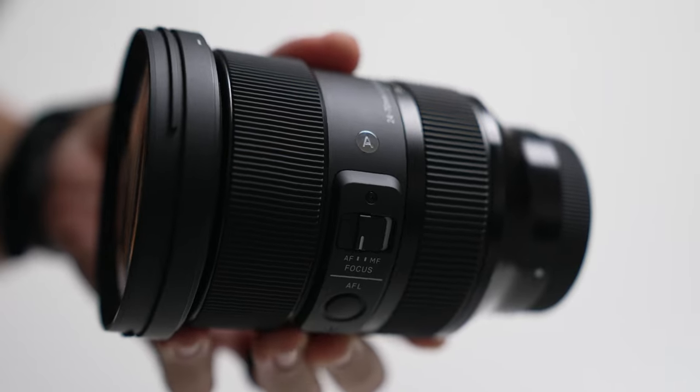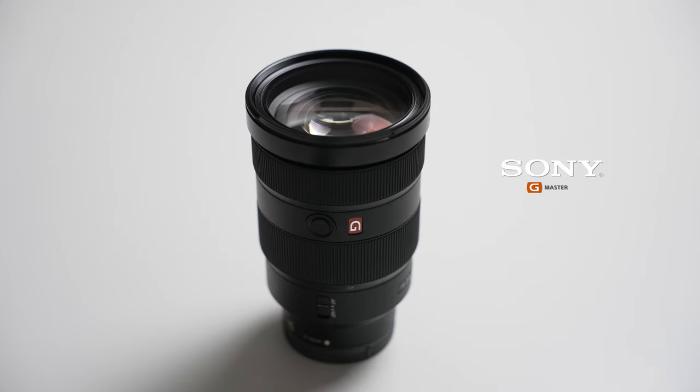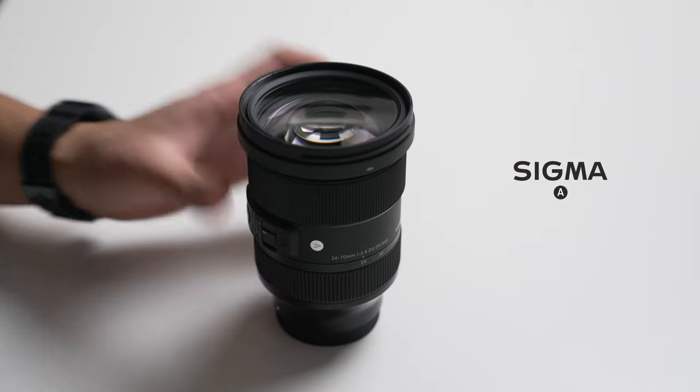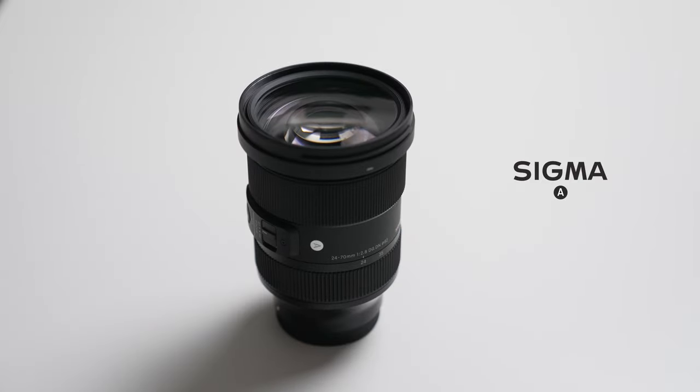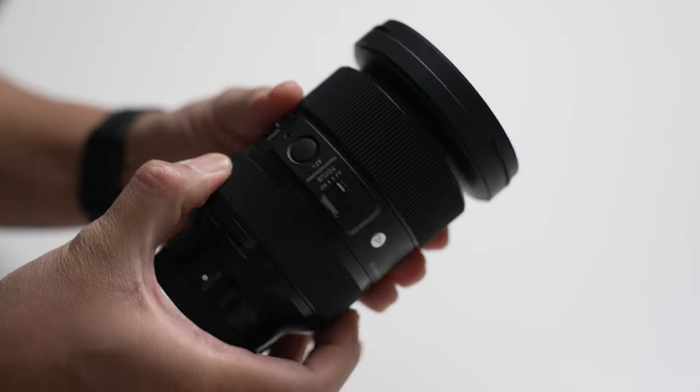I have two lenses here that are pretty much the same — kind of like step-brothers to each other. The Sony 24-70mm f2.8 G Master and the Sigma Art 24-70mm f2.8. Pretty much the same technical aspects, but just like a different mother. I did ask a friend to record and edit a couple of clips of downtown, and using these two lenses we're gonna be differentiating which is which. I'm gonna be playing along with you guys. Let's get to it.